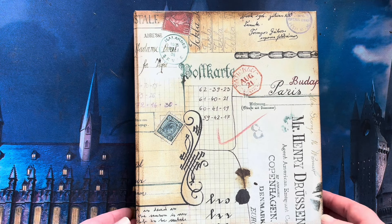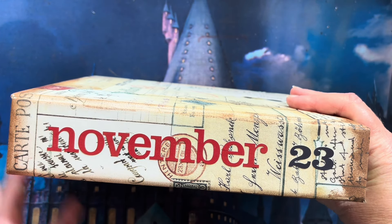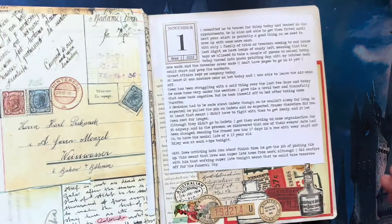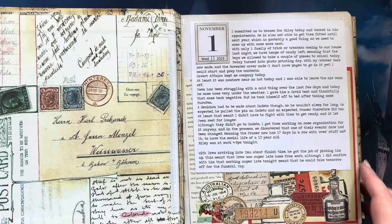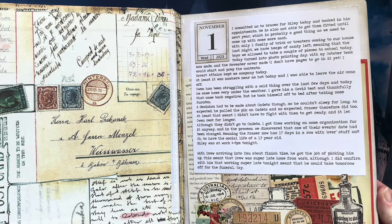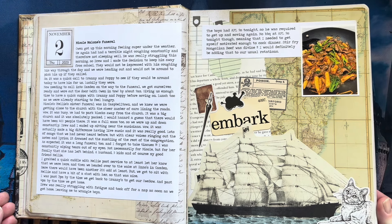Hi and welcome back to another video with 3 Odd Socks. For this flip through we are doing November 2023, still using the books that I have created using the Beaumont Art wrapping paper slash poster sheets. I just love them — I think they're beautiful. So, November for this one.